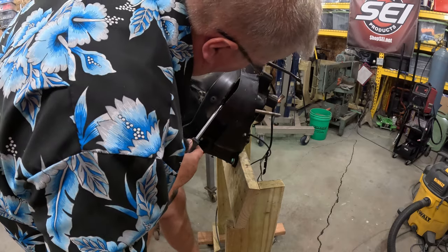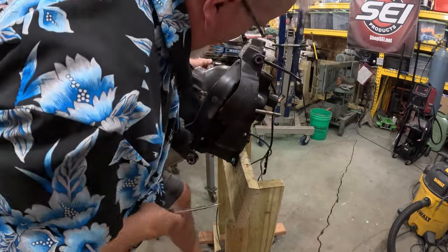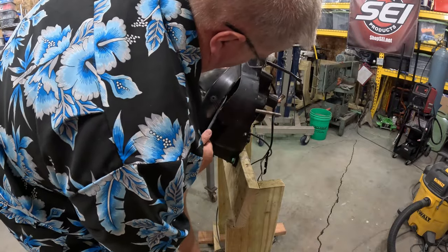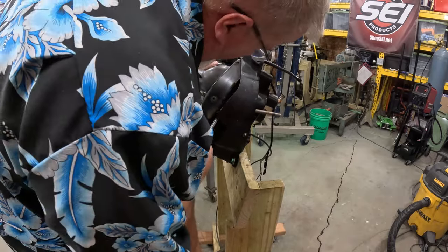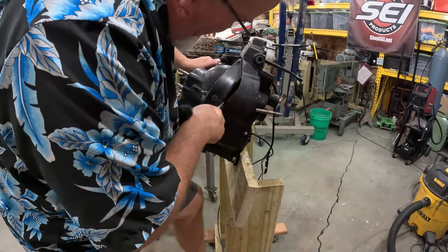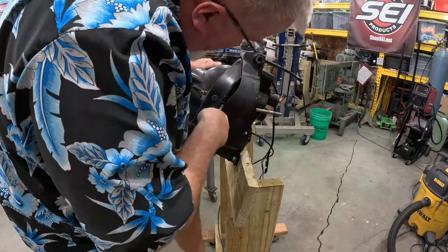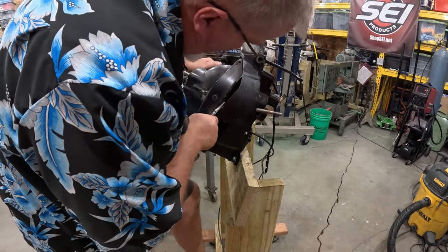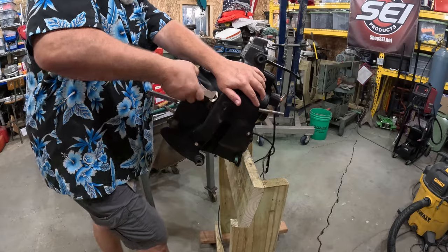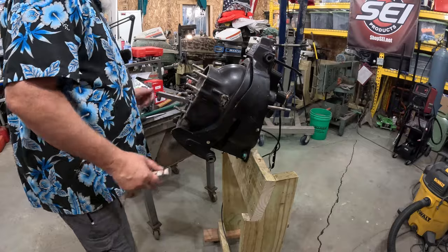It doesn't take much to bend it — as I said, it's aluminum. Once you get it started you can grab hold of it and get it pulled out, just like that. That's all it is. When I put it back in I take a hammer and kind of flatten it out a little bit so it goes in easy. Now we'll do the same thing on the other side.